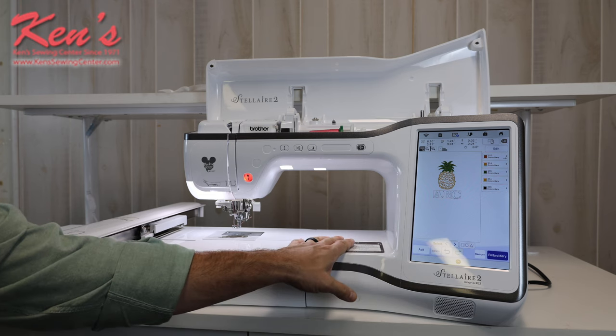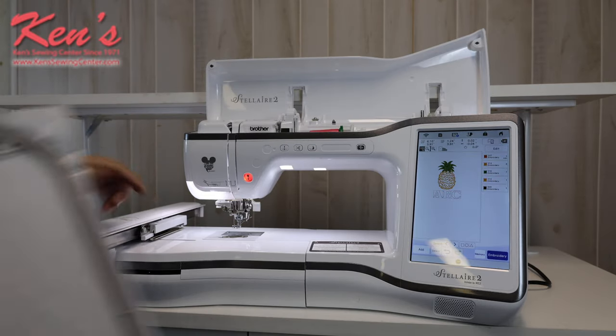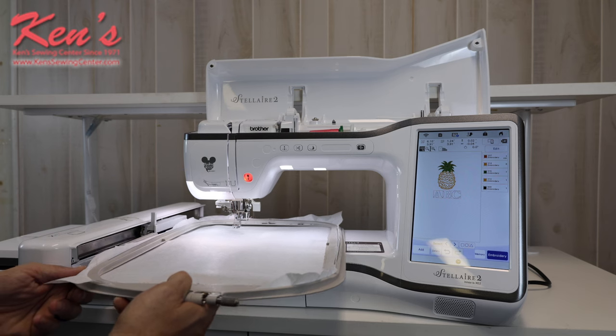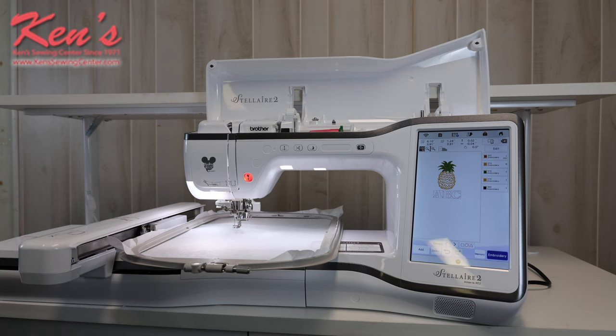When I'm ready to embroider, I put my embroidery hoop on. Notice the channeling here makes it really easy to get the hoops on — I move my lever up out of the way and line everything up. The machine has sensors so it knows exactly which embroidery hoop I have on. This goes up to 9½ by 14 inches, and I also have hoops that go down to 1 by 2½ inches. There are optional hoops including magnetic hoops and hoops for baseball caps.